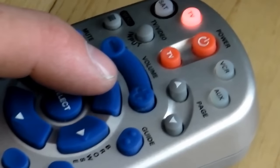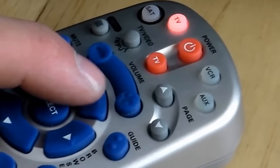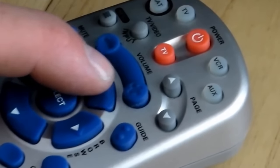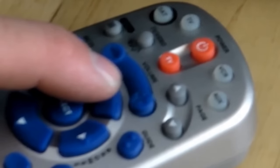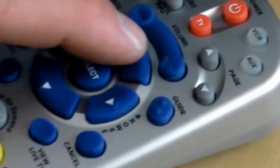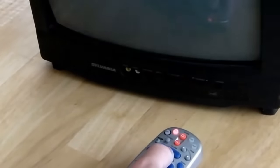What it's doing is it's actually changing the code every time, and there could be even upwards of 300 presses, but what we're looking for is for the TV to turn off. Eventually the TV will turn off.